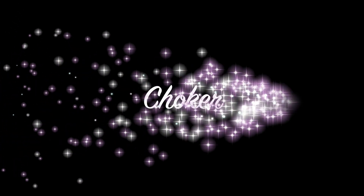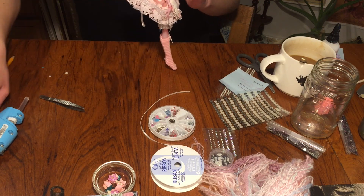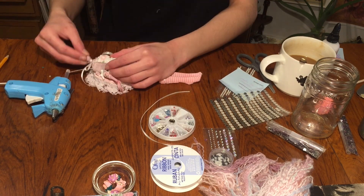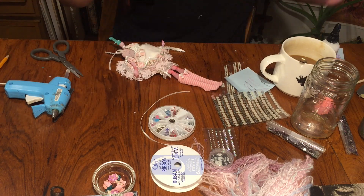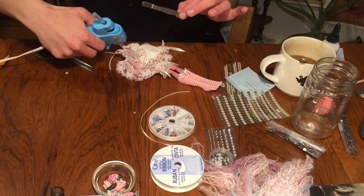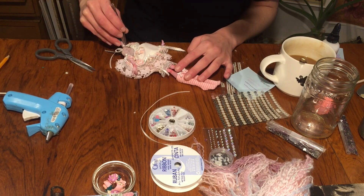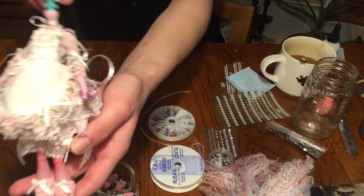The choker is really easy: take a white piece of ribbon, secure it around the neck, and use hot glue around the back to keep it in place, then trim the excess. Use tweezers to pick up a tiny craft pearl and glue it in the center of the choker — it's pretty simple but it looks really cute.